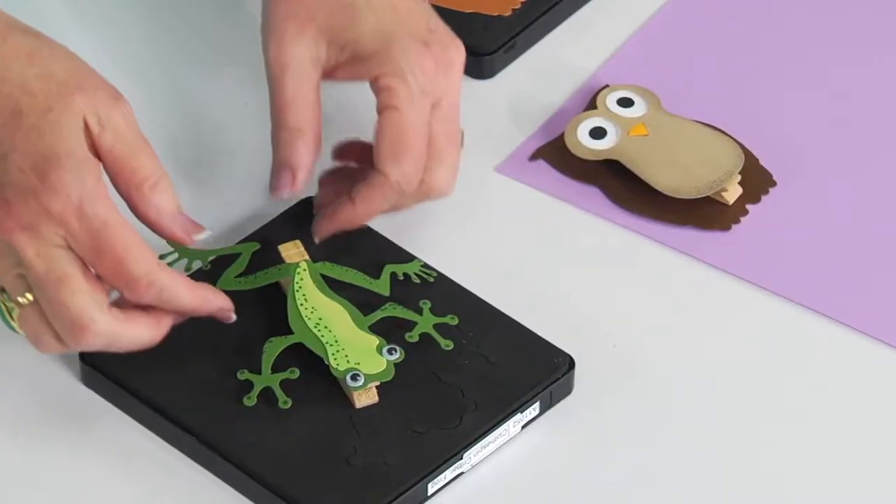Hi, I'm Sandy Genovese and we're adding two new clothespin critters to our existing clothespin dies. The new ones include a frog and an owl, and I thought I'd start by showing you.